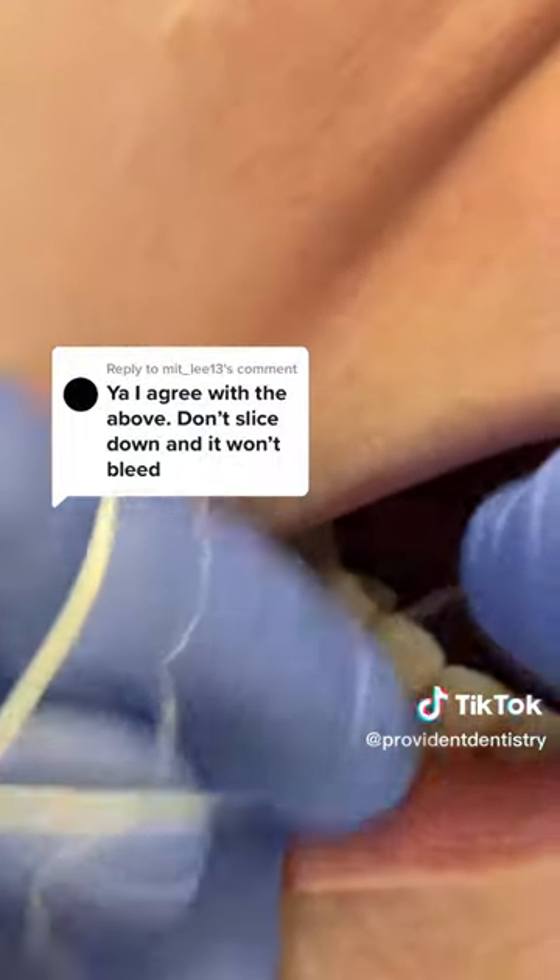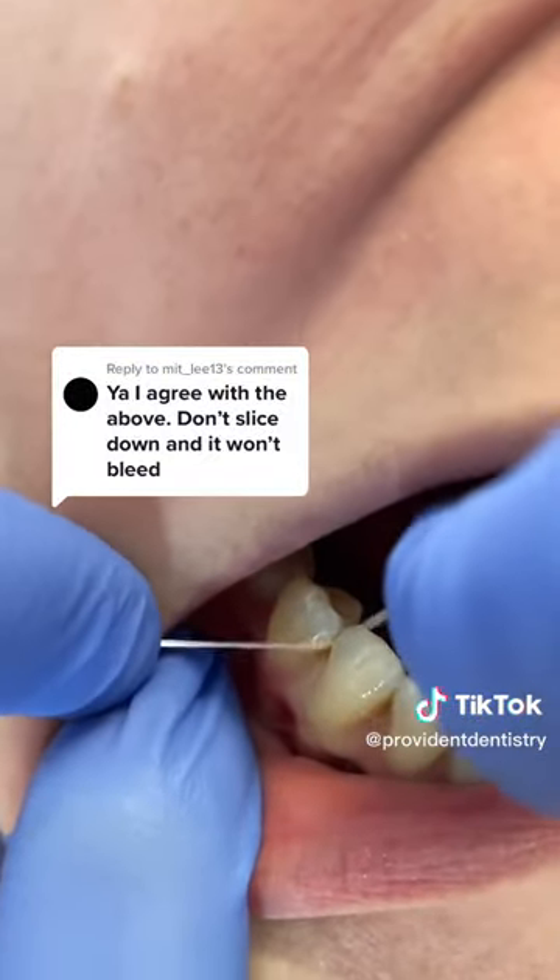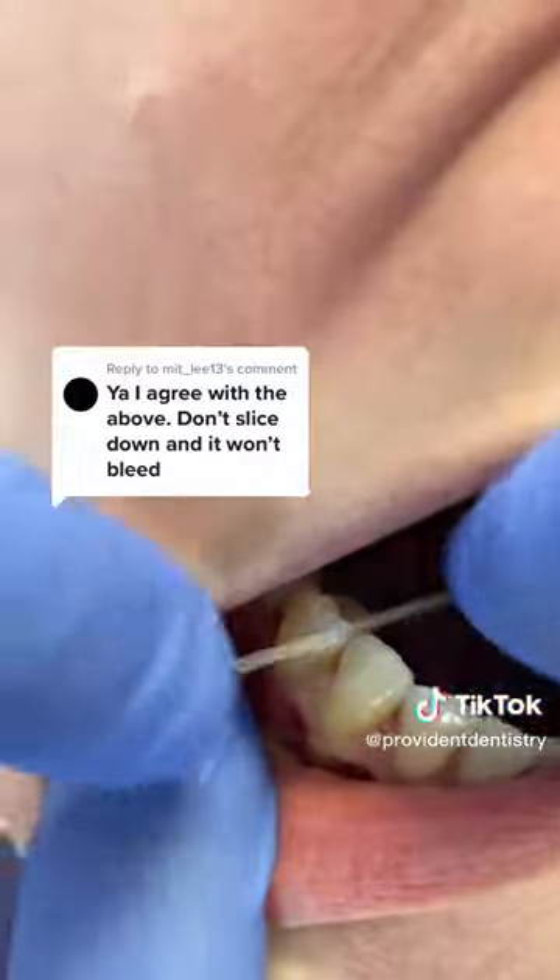You can see that because our patient here is a good flosser and gets regular cleanings, her gums are not bleeding.